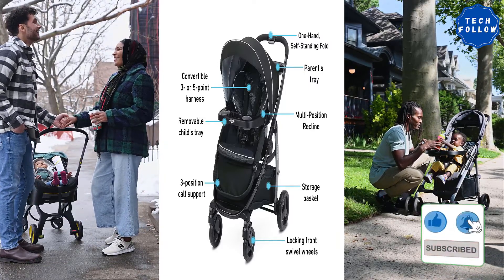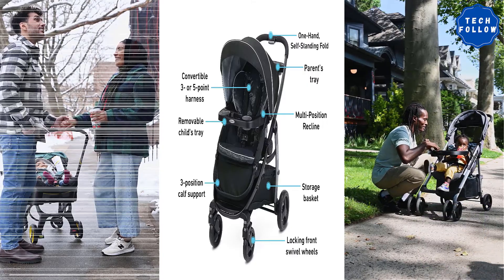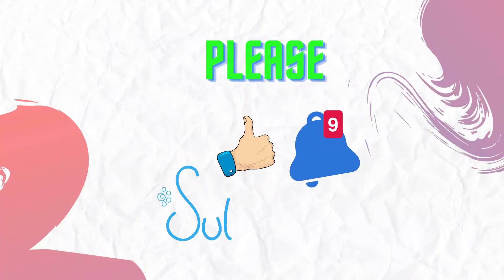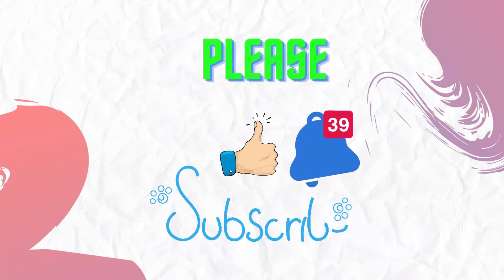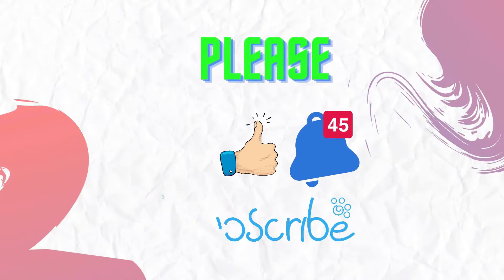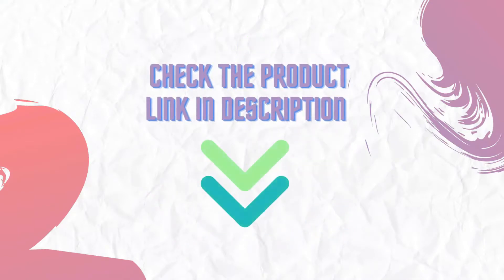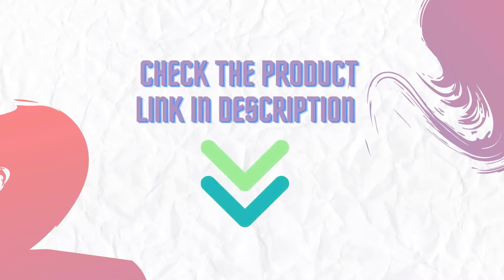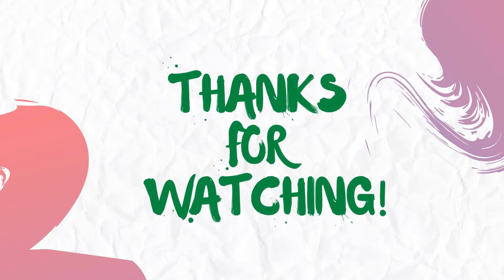This stroller supports children up to 50 pounds. If you have seen our video for the first time, please like and subscribe to my channel and press the bell icon to get new video updates. Make sure you check out the description for the links to find the latest price for the products in this video. Thanks for watching.